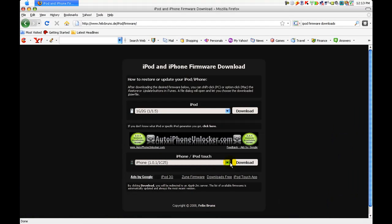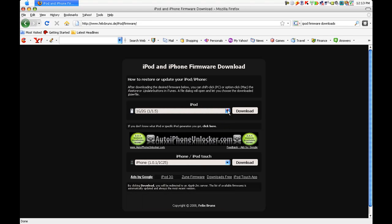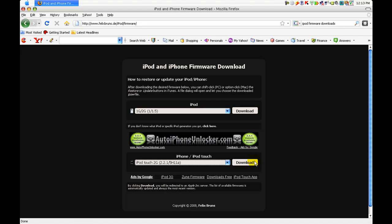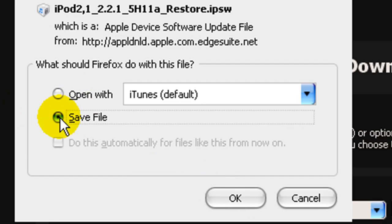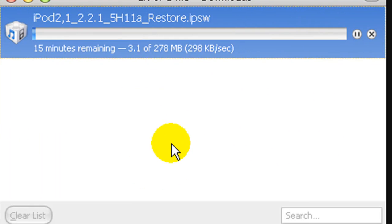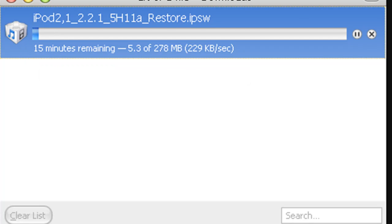So to do this, you're going to need firmware. I'll have the link in the download description. Just go down to whatever device you have — I have a regular iPod. I have an iPod 2G with the latest firmware. Click download, then click save file. Do not let it open with iTunes. This download will take a pretty long time, so just wait for that. I'll pause the video and be back when it's done.